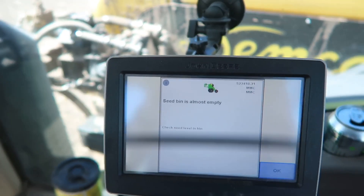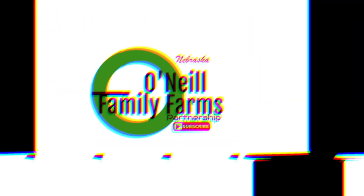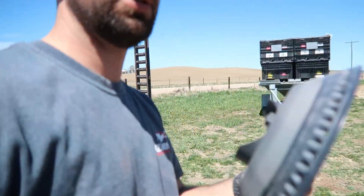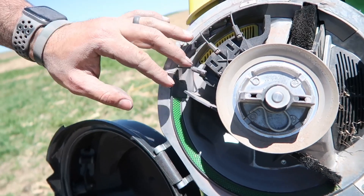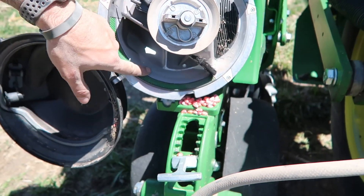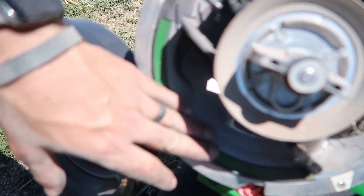So right now I'm taking all these units out. What I mean by units are the meters — these are the corn meters. They come in here and there's kind of some whiskers here that we got to readjust for beans. They're actually gonna go all the way down and then we got to replace this strip here. It's gonna go to a smooth one. This one's kind of got some grippies on it. The other ones we're putting on there are gonna be smooth.